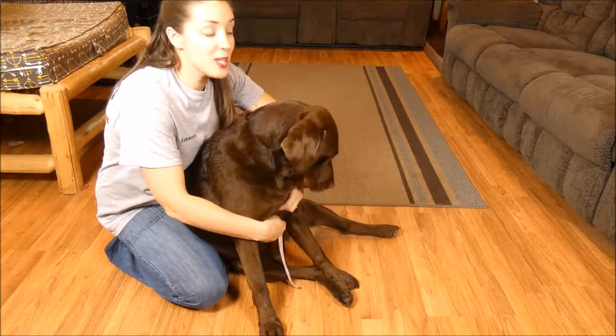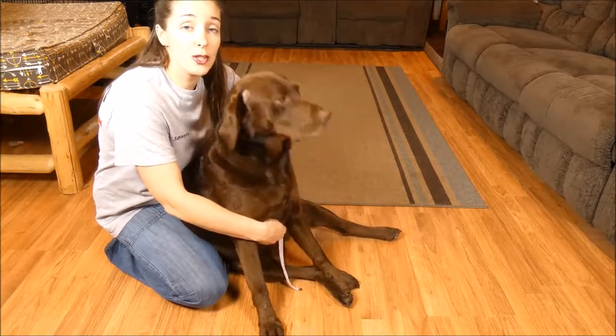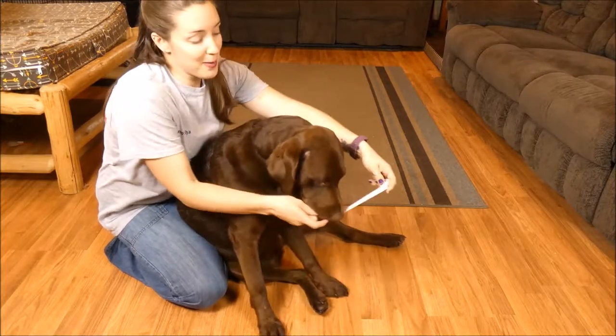Hi, everyone. I'm Samantha from Bay Dog. This is my Chocolate Lab, Sadie, and today we're going to show you guys how to measure your dog for a harness. All you're going to need is a fabric tape measure.